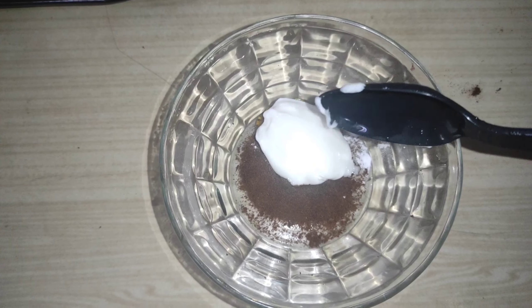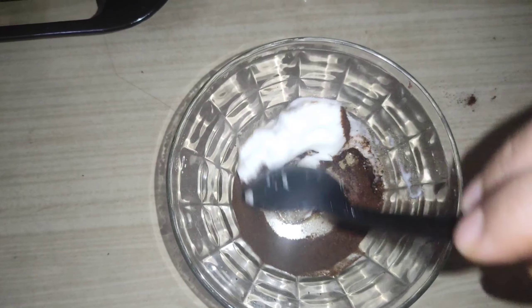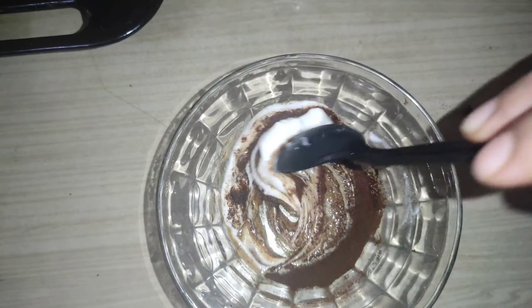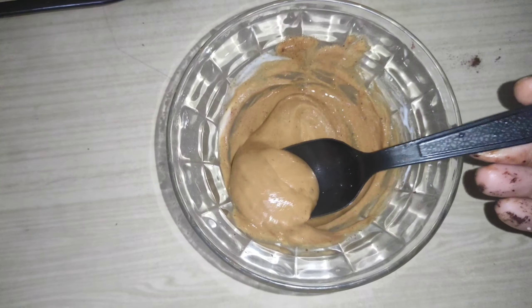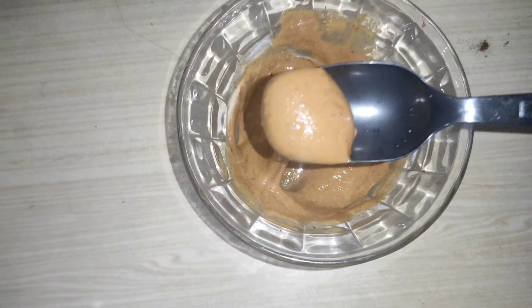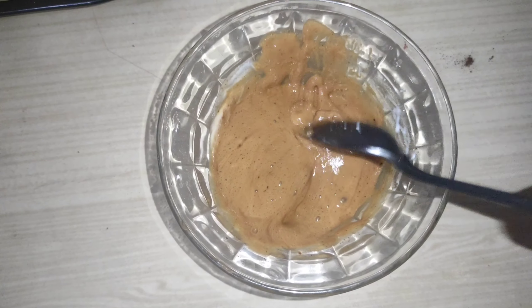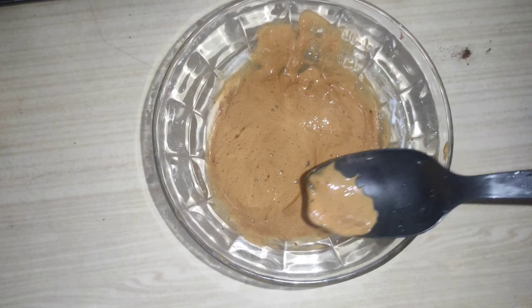Now we are going to add one tablespoon of the mixture and mix the dough. We are going to mix it well. This is a natural mixture — make it smooth. If you make it smaller, the texture is better.